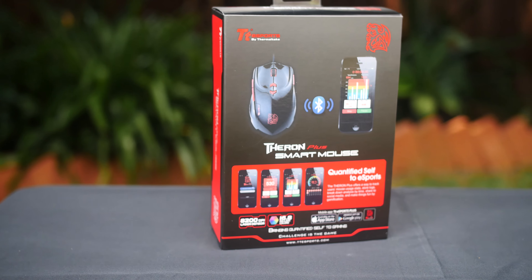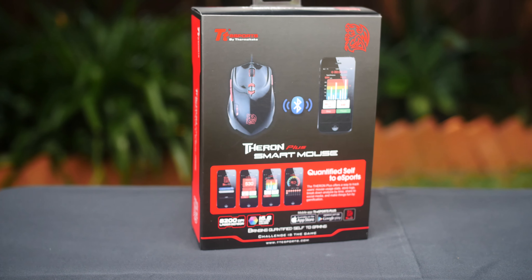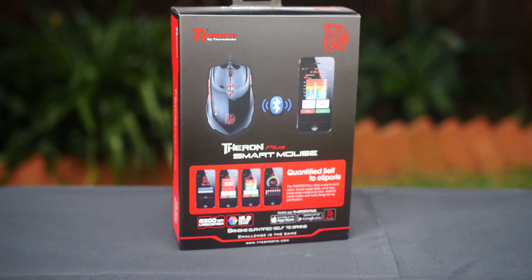What is happening guys, welcome to my really quick review on the Thermaltake eSports Theron Plus Smart Mouse.